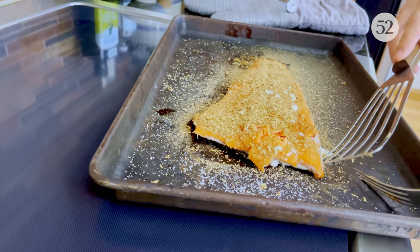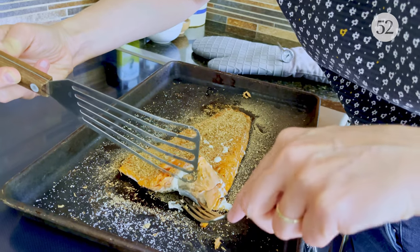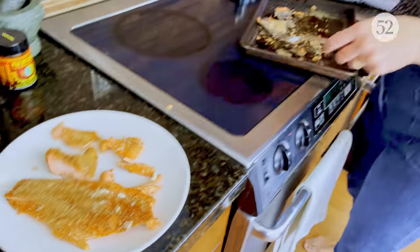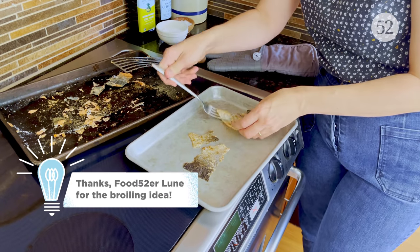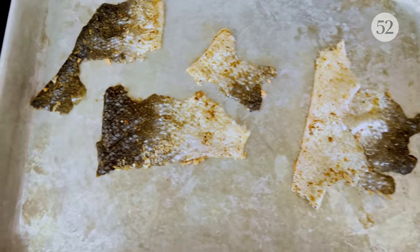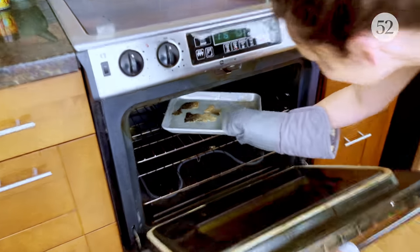The reason I want to separate it from the skin is to crisp it up. I switched the oven to broil. I'm putting just the salmon skin in — taking all the salmon itself off because I don't want to broil that — and the skin is going to turn into a golden, bubbling, crispy chip. Don't walk away — it tends to escalate quickly.